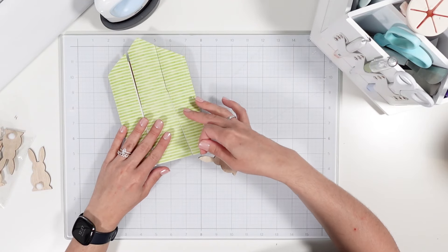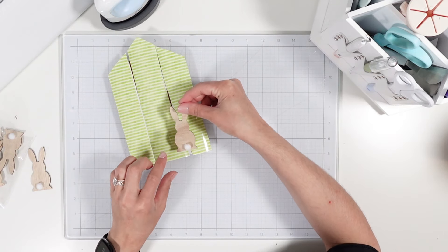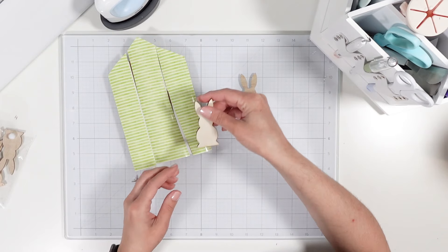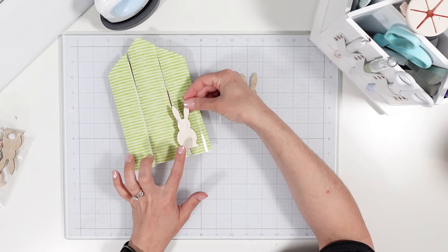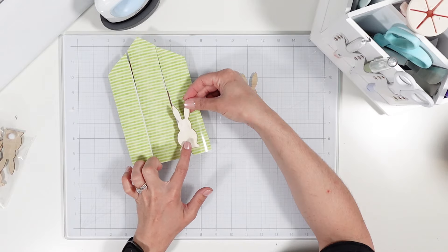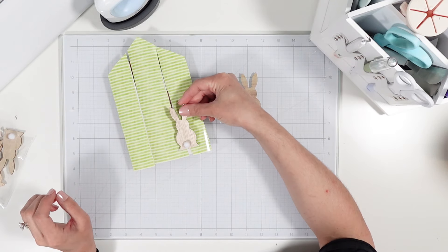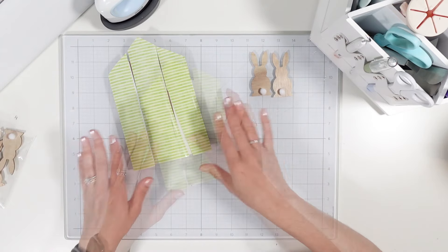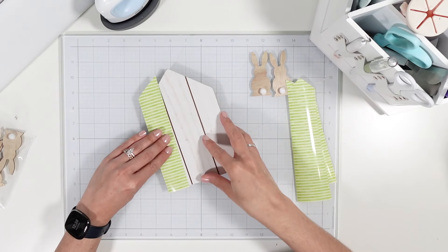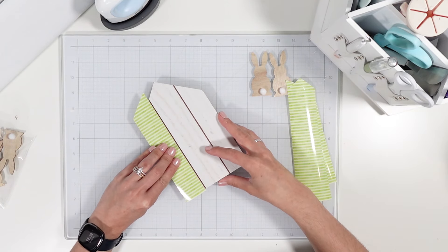The bunny tail comes off super easily. I was thinking to iron this down, incorporate the bunny, and I'm not sure if I want just the natural wood side and maybe glue the bunny tail on that way, or to even bring in a color.